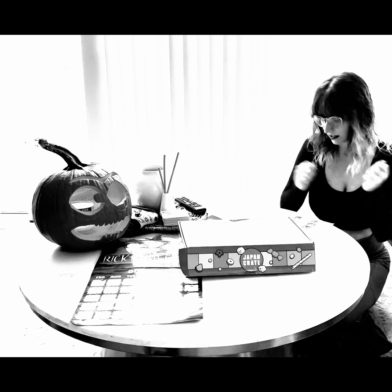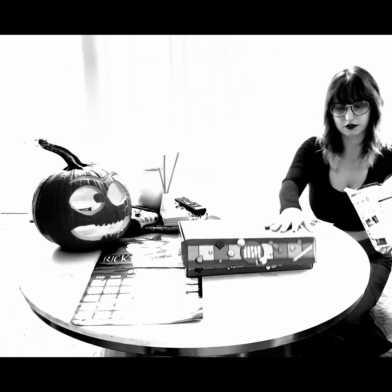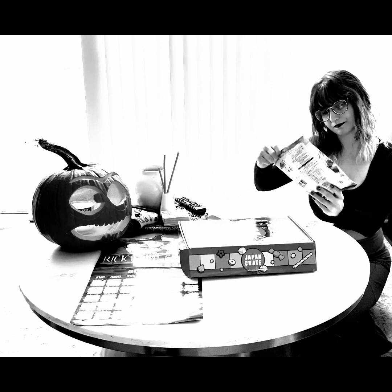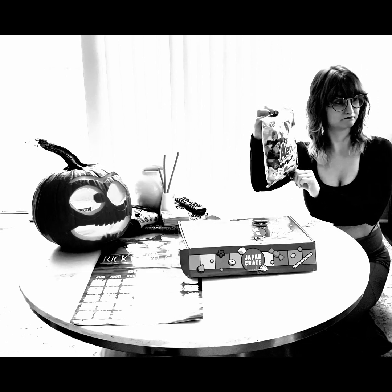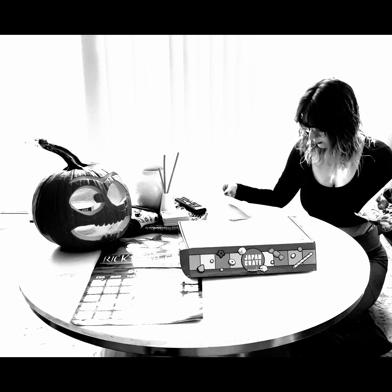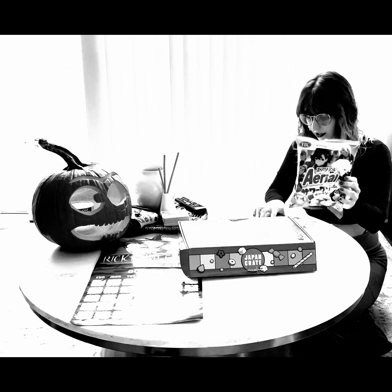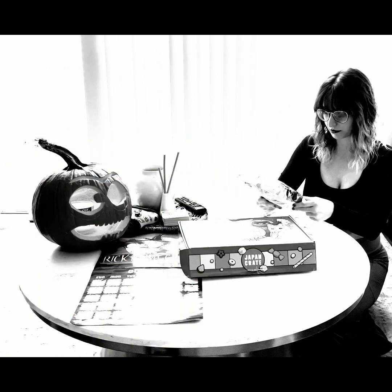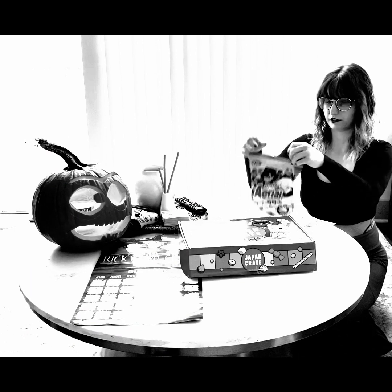Moving on to some of the delicious snacks — I'm just going to pull them out at random. First up, these look like anime characters but I'm not sure what anime this is. Okay, in our handy dandy book — these are called Ariel Sour Cream and Onion Chips. I like traditional sour cream and onion chips so I think I'm going to go with these.